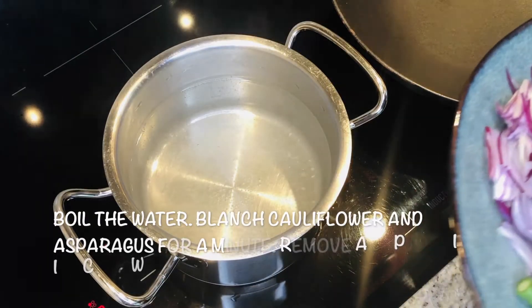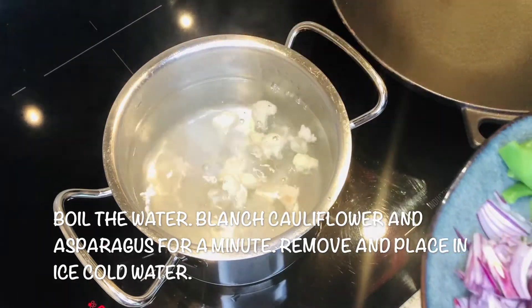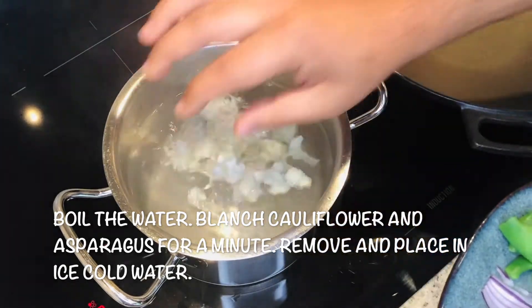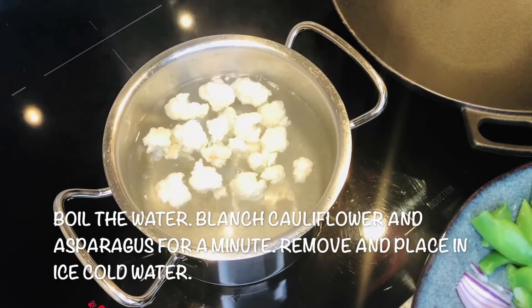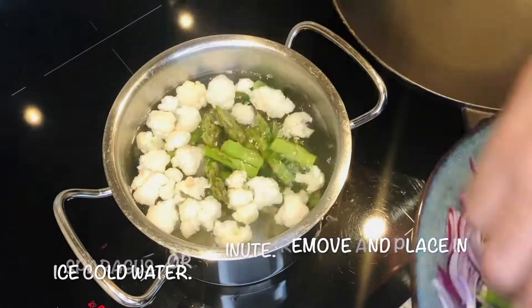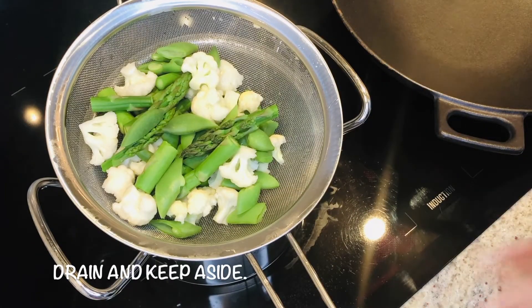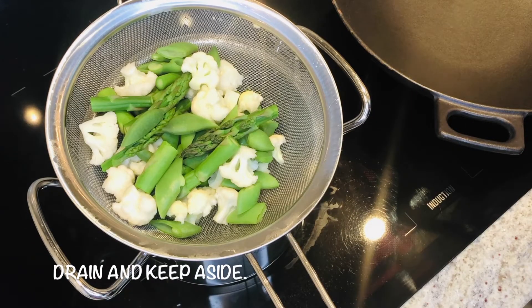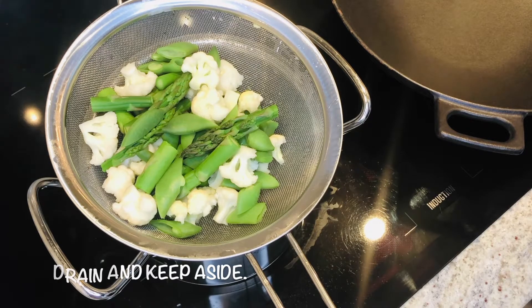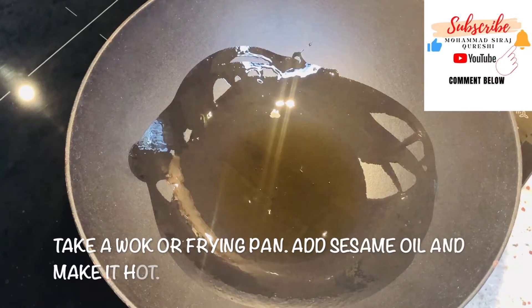First, what we will do is slightly boil the vegetables — not too long. The vegetables are ready; they're slightly blanched.